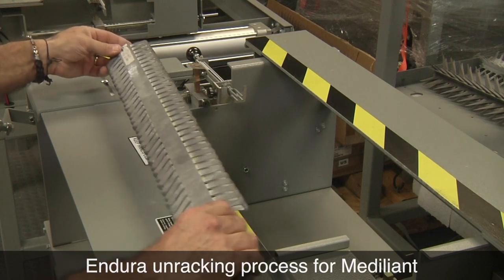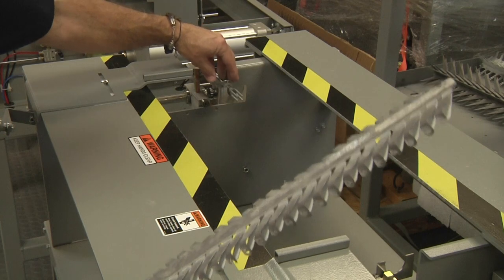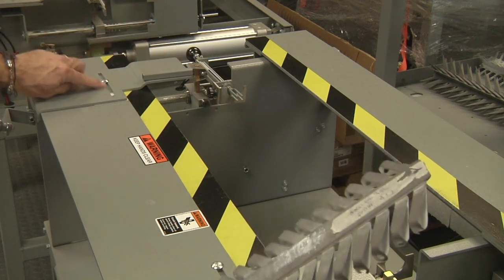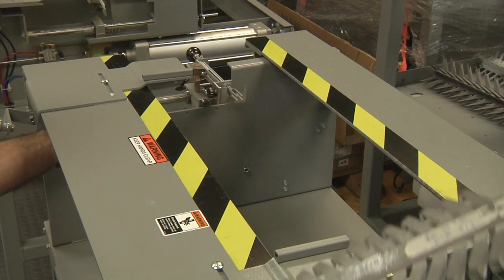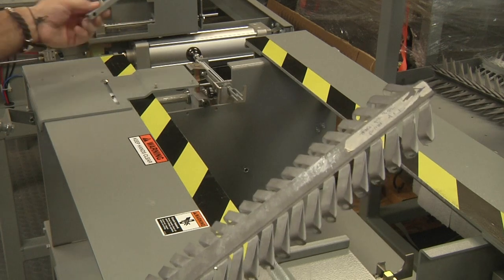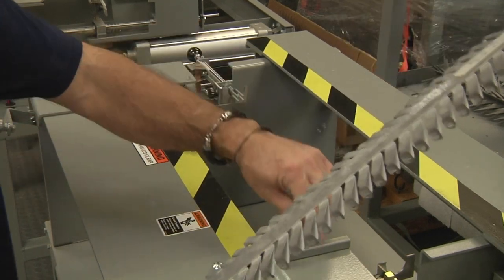Now we're going to move to unracking. I have rack number one again, and these are the unracking plates. Before we were racking using these two holders; now for unracking, these are removable — they're just a height adjuster. There may be times where you need to put shims underneath these plates. There's a little screw on the bottom; you unscrew these and it moves so you can move them in and out. These can also be removed based on the height of the finger on the rack. In this case, we're going to take these off because this is a short-finger rack.